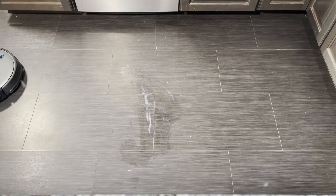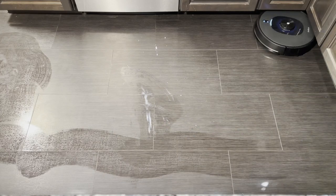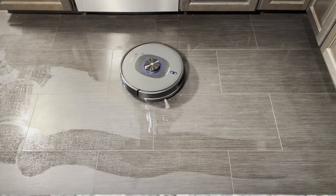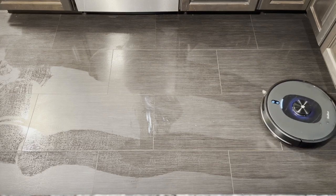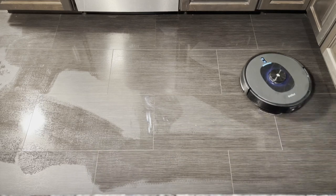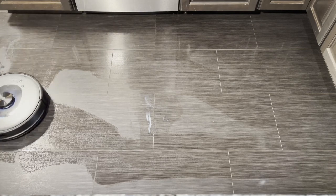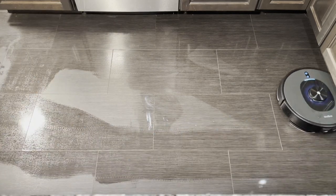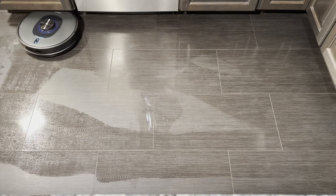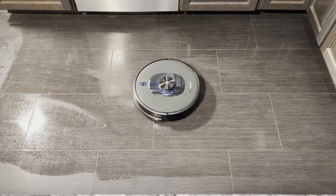I'm going to break one of my own rules and review this mop, even though it's not any kind of vibrating or spinning mop. It is a pretty decent system for something that just drags a wet pad around. I like its Y-shaped mopping pattern, and I like the fact that it spins. When it first started it spun in circles — I think it's to saturate the mopping pad evenly with water so that it gets wider coverage. Of course, this is not going to get the milk out — that milk is half dry, half wet. But as far as picking up dust and stuff, this is one of the better wet wipe draggers out there, probably because of that spinning and the Y pattern.